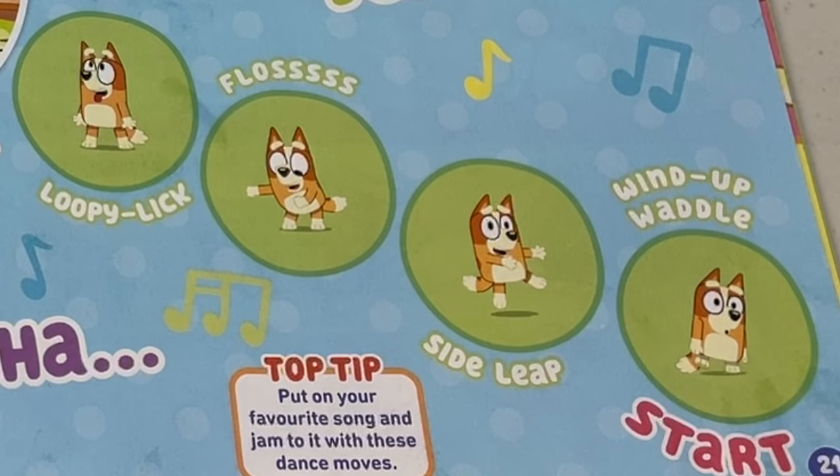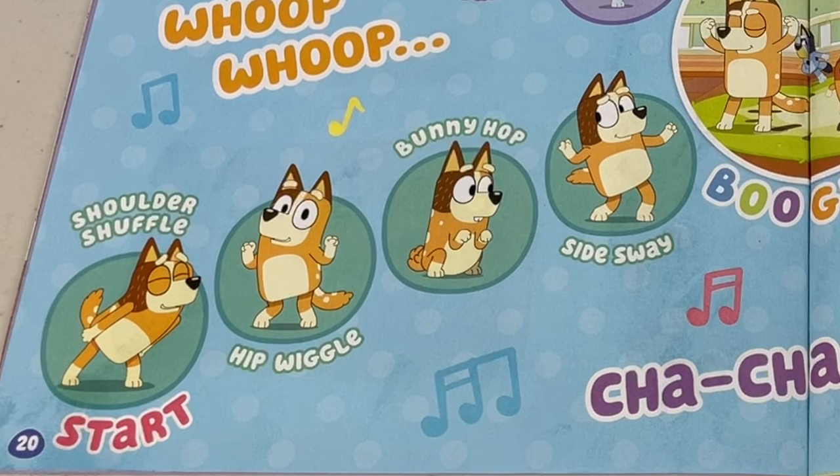Bingo has some dance moves too! Start off with a wind-up waddle. What about a side leap? She can do the floss and finish up with a loopy lick. These dance moves will bust your guts! Whoop whoop! It's Chilli time — start off with a shoulder shuffle, what about a hip wiggle, or a bunny hop, and finish off with a side sway.